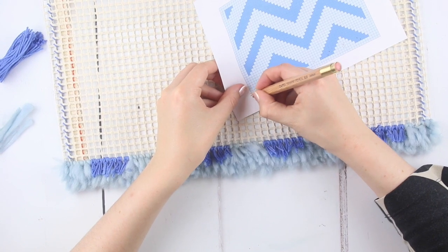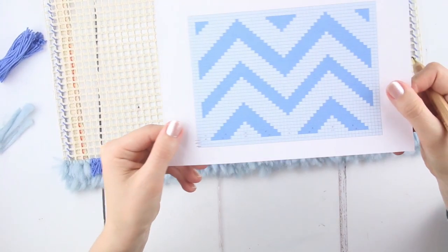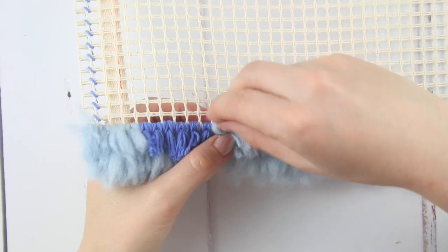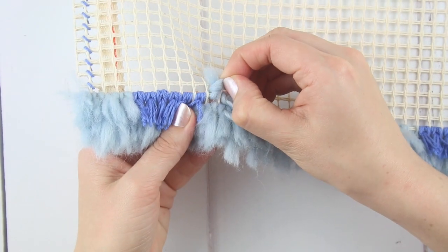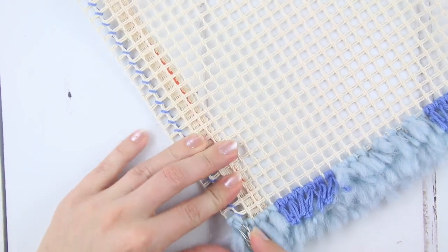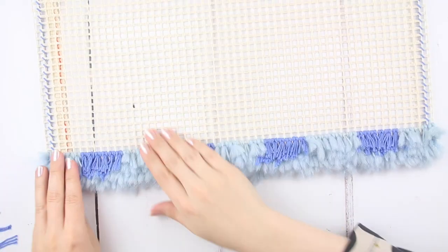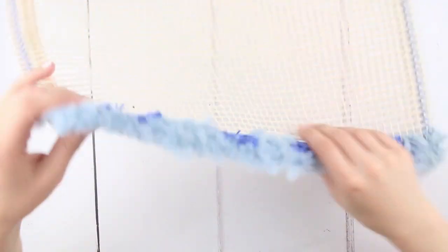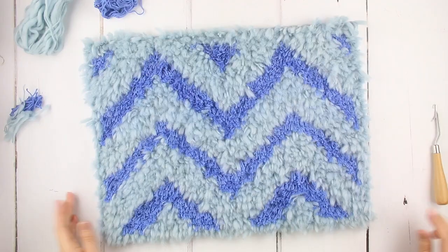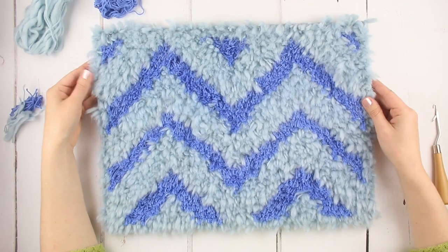You'll now do the rest of the rug in exactly the same way using the template as a guide. Once you have the start of each one, the zigzag shapes are easier as they step in one square either side each time. If you realise you've created a square in the wrong colour, just push the ends back the other way, then pull the little loop to untie it — you can use the wool again in another square. If you want to check where you're at at any time, you can flip the rug over to the back and see each square's colour more easily.